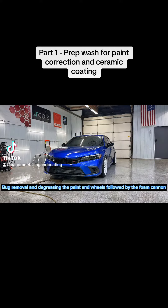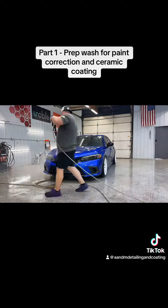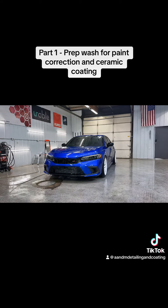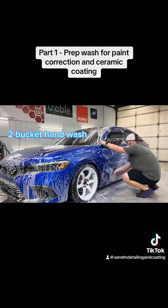Bug removal and degreasing the paint and wheels, followed by the foam cannon, then a two-bucket hand wash.